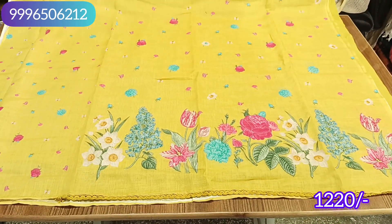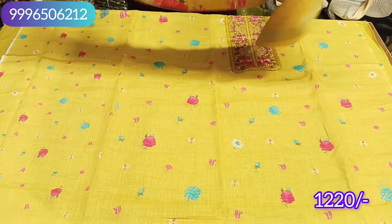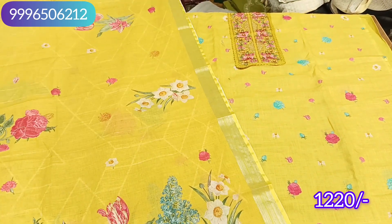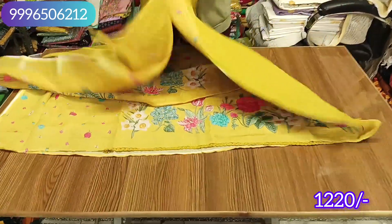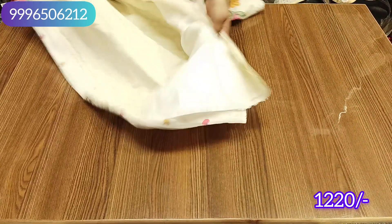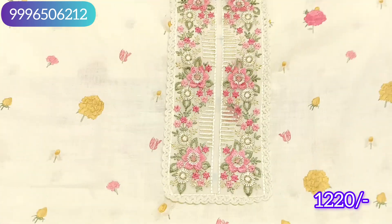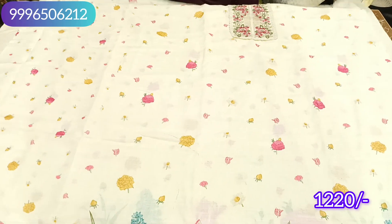It will come with the front shirt. It will also come in a pink color with a beautiful look. It comes in multiple beautiful shades and all the colors.